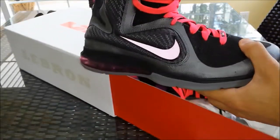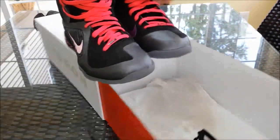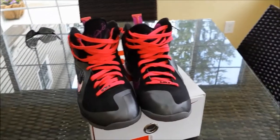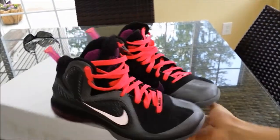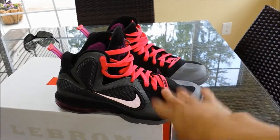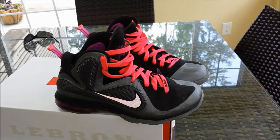That was my unboxing — what did I cop for today? Might have two extra shoes coming in the mail soon, so be ready for that. Stay tuned for the review of these and the review of the All-Star LeBron 11s.